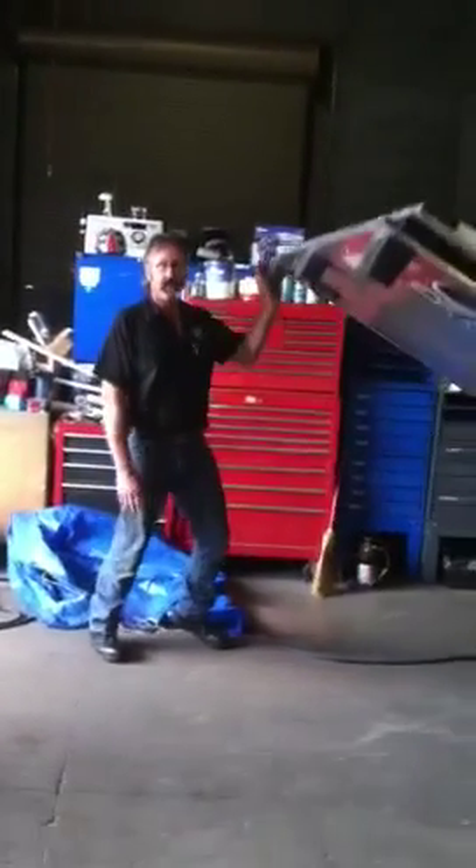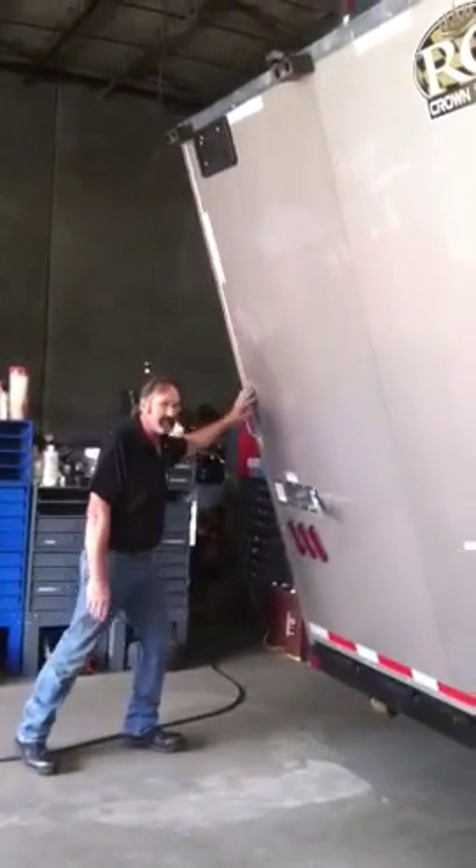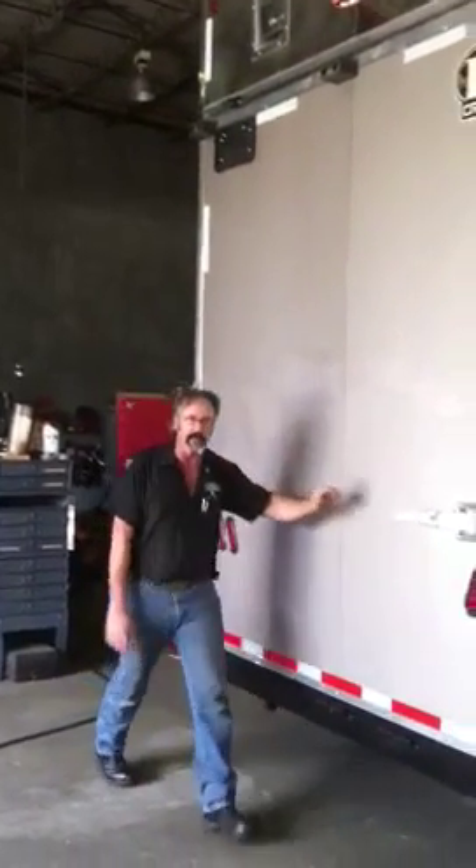One arm, one hand. This is it. Almost goes up by itself. Nice and easy.